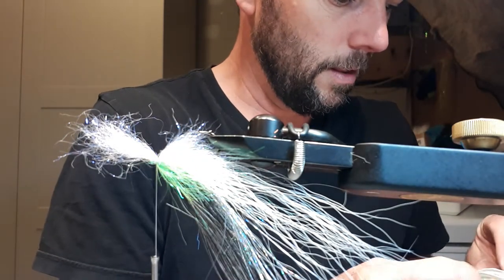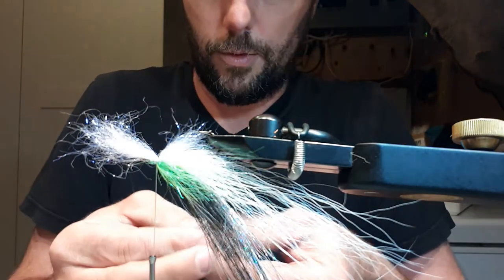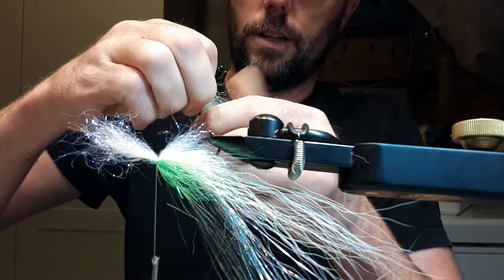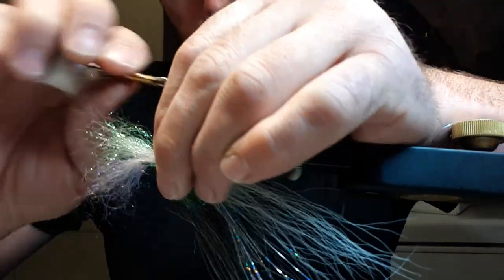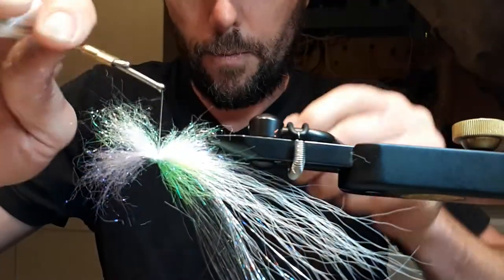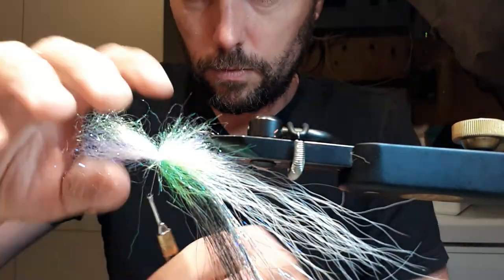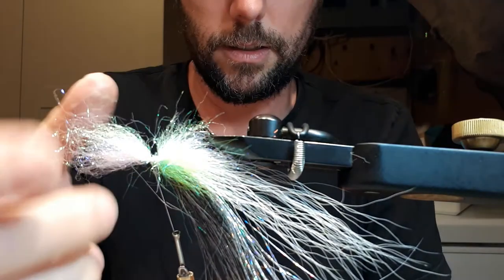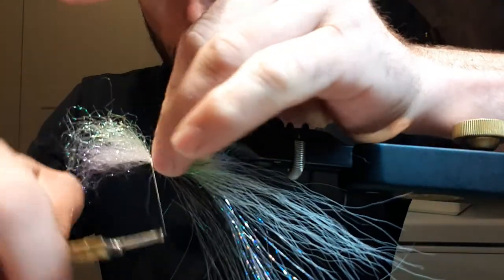Now I add a different color — same ripple ice dub but this is the pearl green. It helps blend in with the chartreuse. Same thing — stack them, you're not using a lot, just enough for a little shimmer on these flies. It creates a little bit of bulk up near the front. Same as stacking deer hair, I go up and around and pull it really nice and snug. I bring my thread up and it creates a little space that will be filled when I pull it back, and it also gives a seat to glue the eyes on, keeping them nice and sturdy.